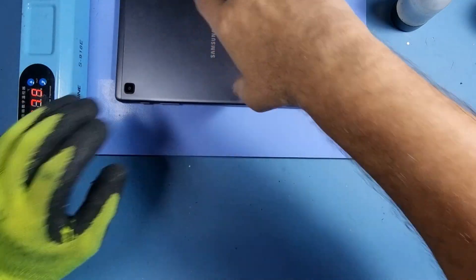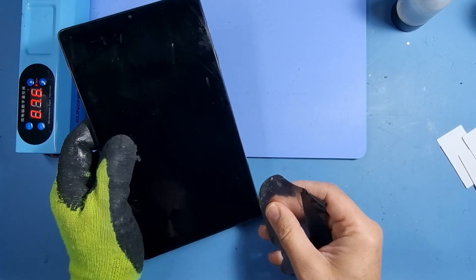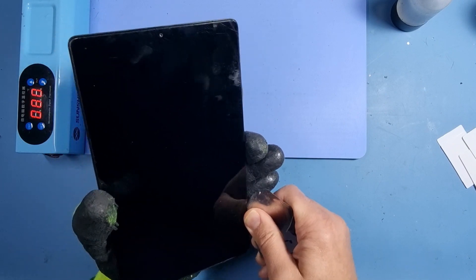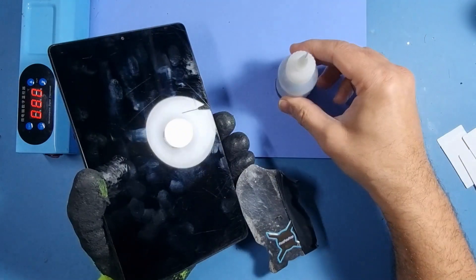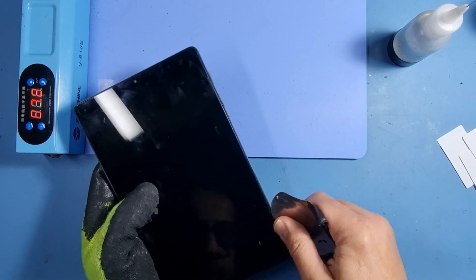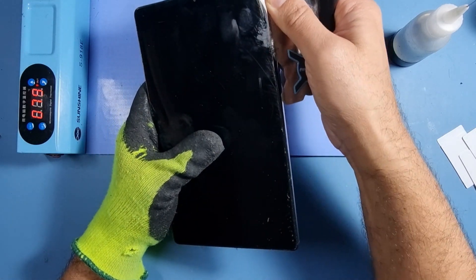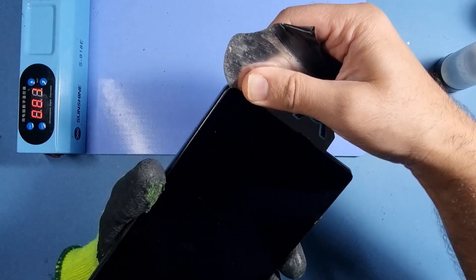Moving that to one side for now. Just get behind the glass. We need to get inside this frame because the new screen doesn't come with the frame. So hopefully we can get this apart. The alcohol — you're going to need some alcohol, IPA, isopropyl — that will help break down the bonding that's behind the glass. As you can see, I'm getting in there. Just a bit more to give it another hand. You can use plastic as well.